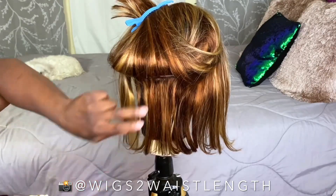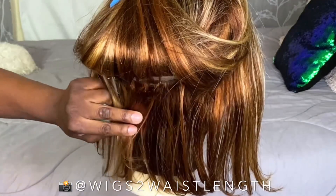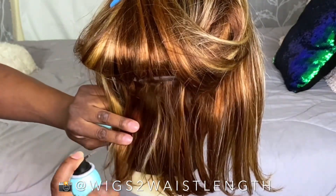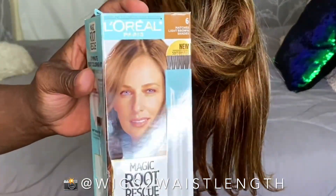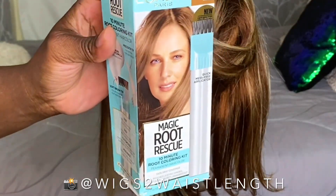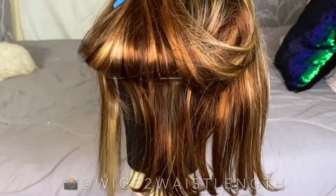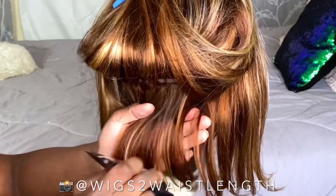So I'm just gonna test a little small area. Long story short — the spray did work, however you really can't control it and the color payoff just wasn't what I wanted. So I decided to go ahead and use the Magic Root Rescue in the same area.